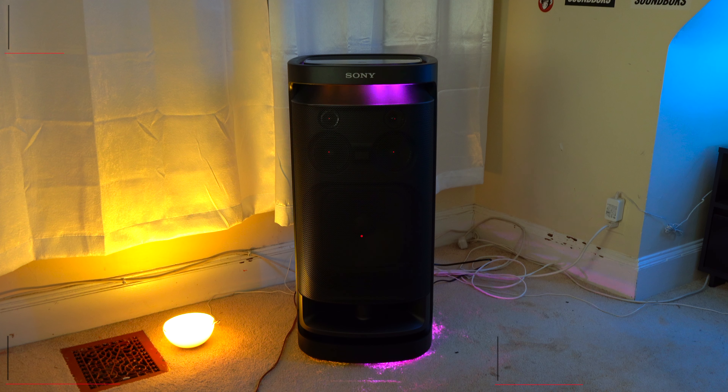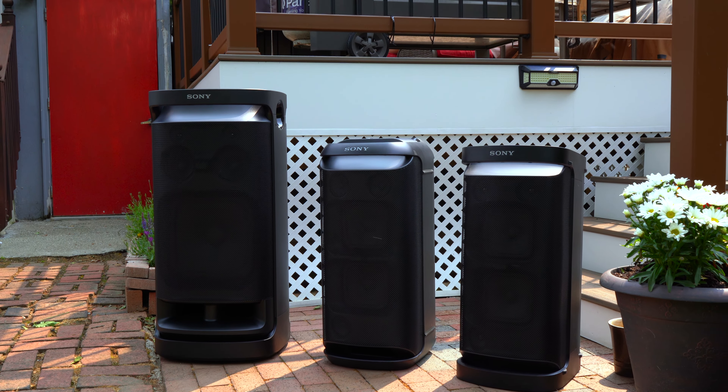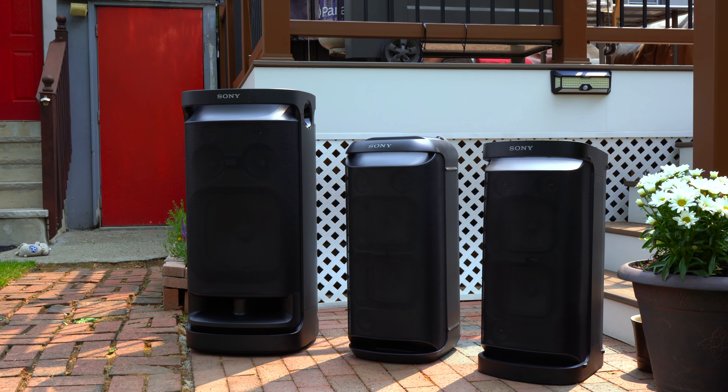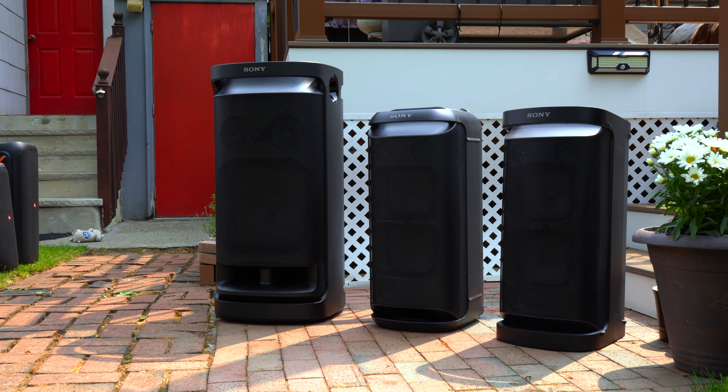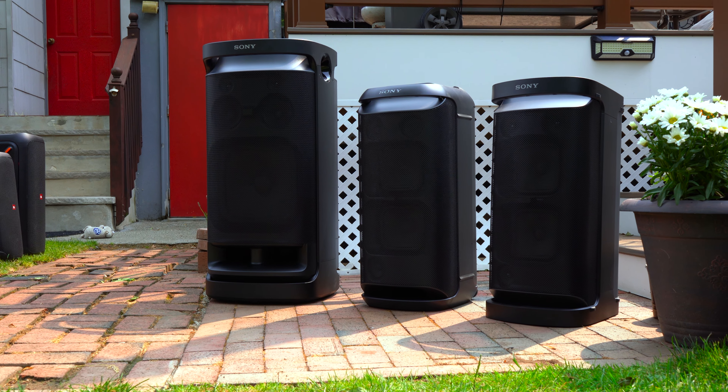Now we're going to jump into the sound test. All speakers are playing with their mega bass feature turned on; the XV900 is playing at 75% volume, and the other two speakers are playing at max volume, all running off their internal batteries.